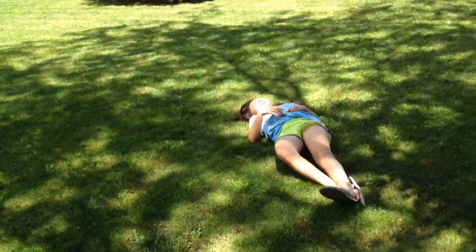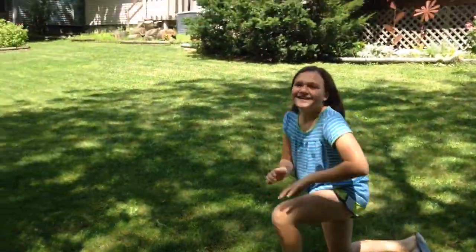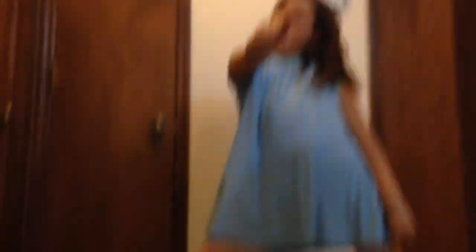Oh! Oh, God! What is this? Oh! This is too funny. It's just a problem! Okay, that was ridiculous. That's awkward.